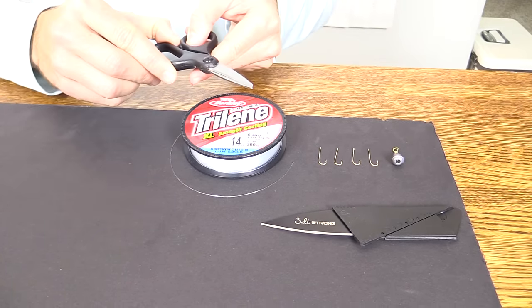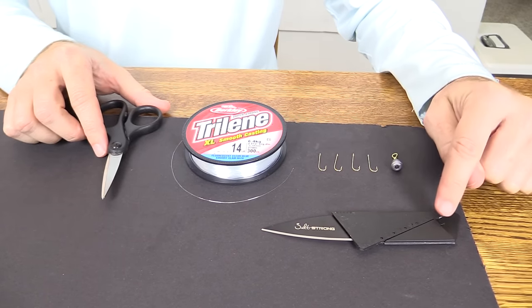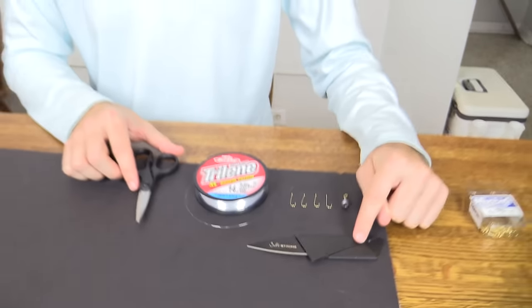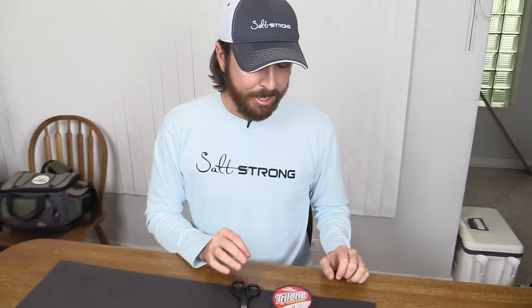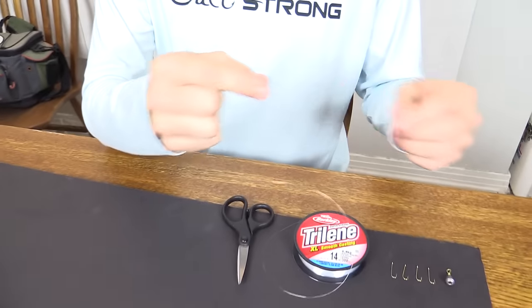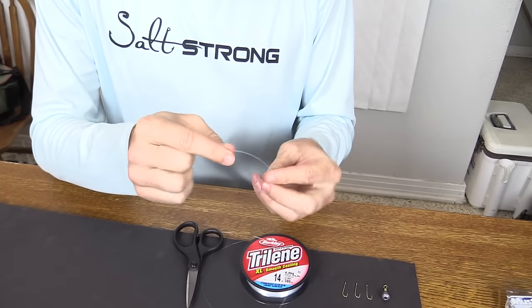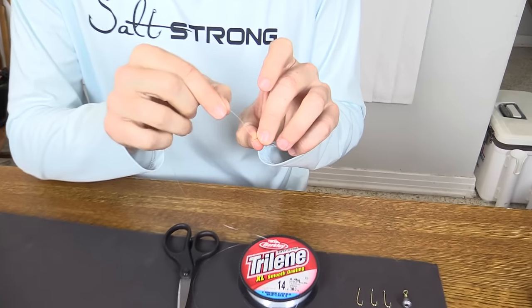Alright, so here are the ingredients. This knife here is for the tip at the very end — I'll show you why a knife is needed. It's a really cool tip to make these rigs really, really effective. First step is to just get the line and thread these four hooks — or however many hooks you're going to use — onto the line.